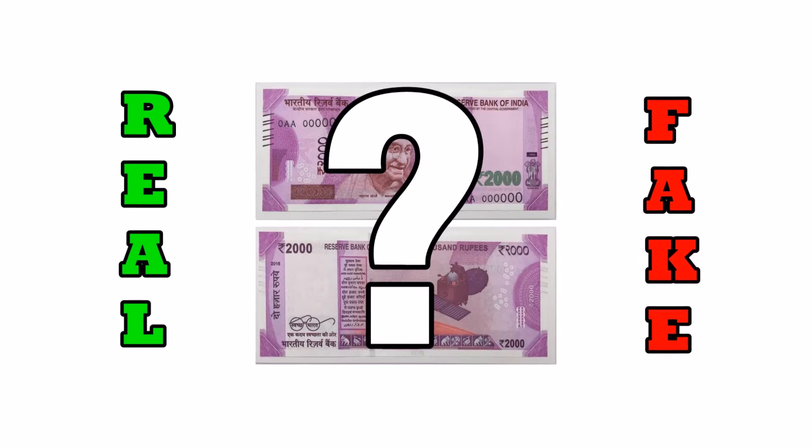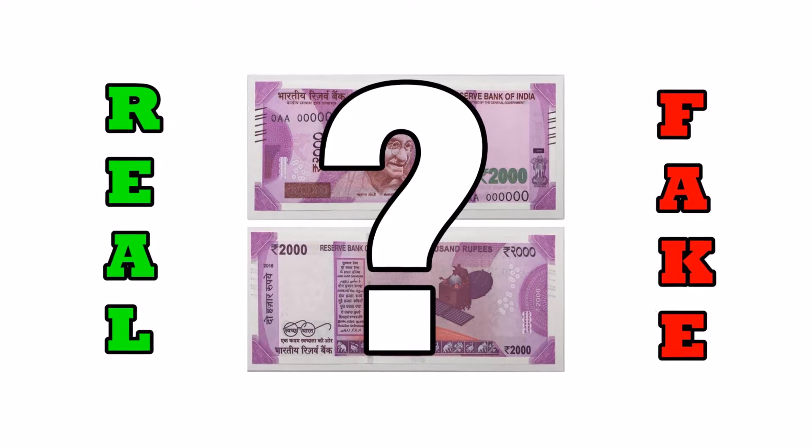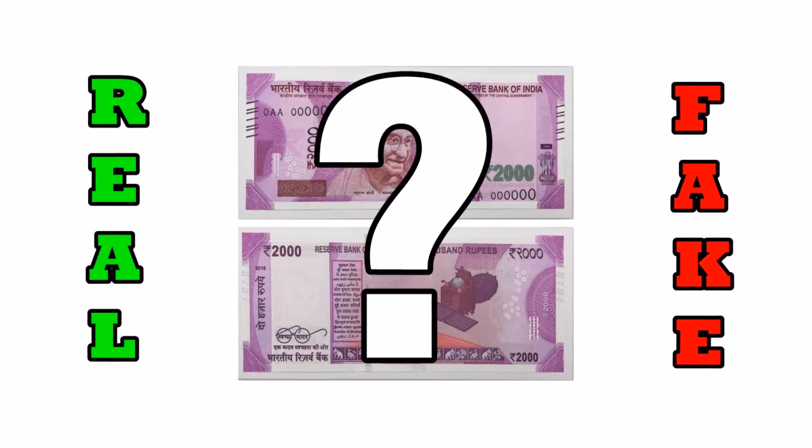Hello everyone, today we are going to show you the most important security features of the newly launched 2,000 rupee Indian currency note. Let's get started.